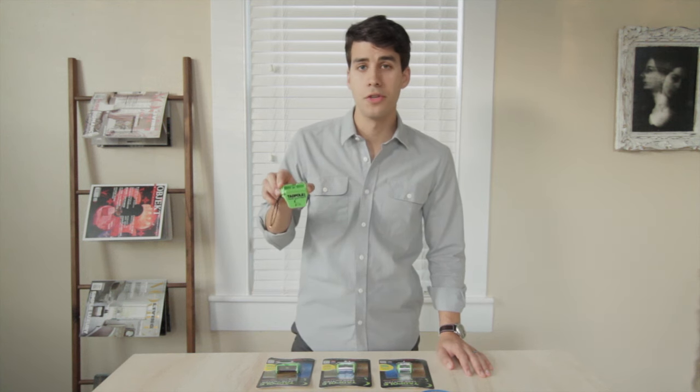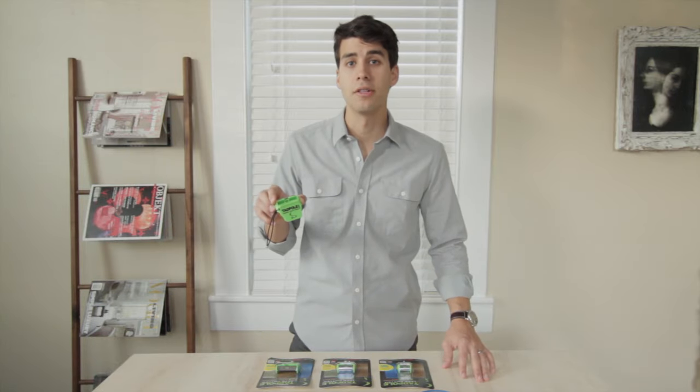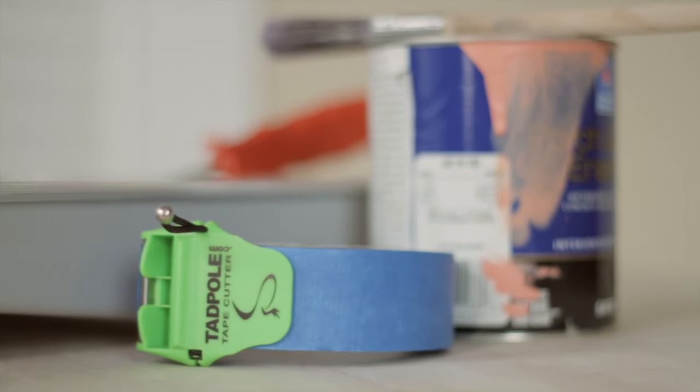Hey guys, I want to introduce to you the Tadpole Tape Cutter — the evolutionary design for getting extremely clean cuts for all tapes: paper tapes, clear tapes, and all types of projects, whether it's packing, moving, painting, or any other type of project.